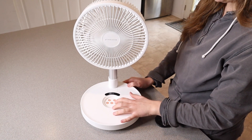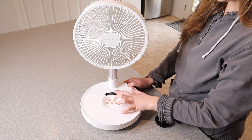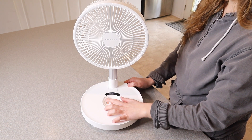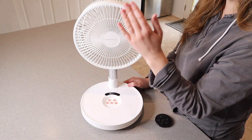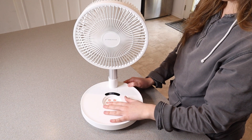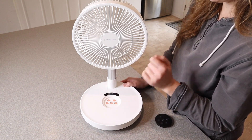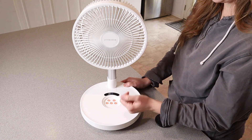Let's go ahead and push the power button and keep going through some of the different wind speeds. It automatically turns on to the first wind speed, and the highest is the eighth wind speed, and there's really nice wind coming from here. Even on the highest setting it's not super loud, which makes me really happy, especially if you're having this running constantly in the house or during nap time.